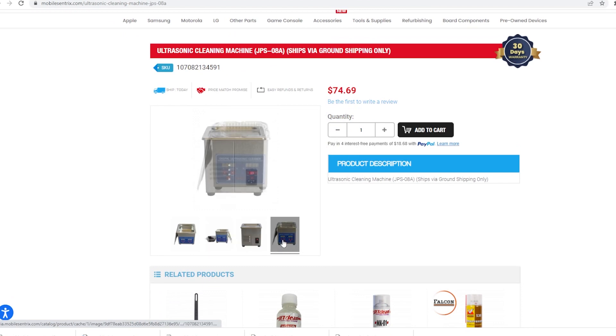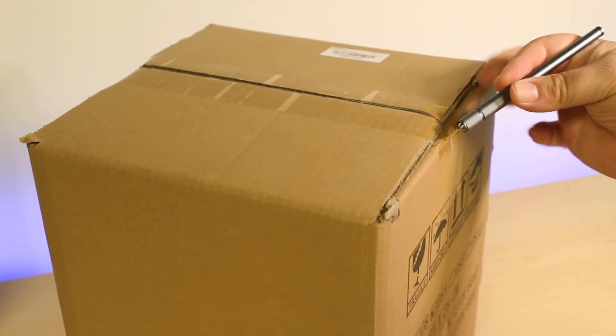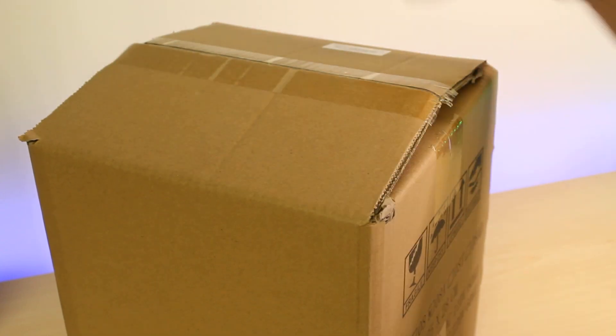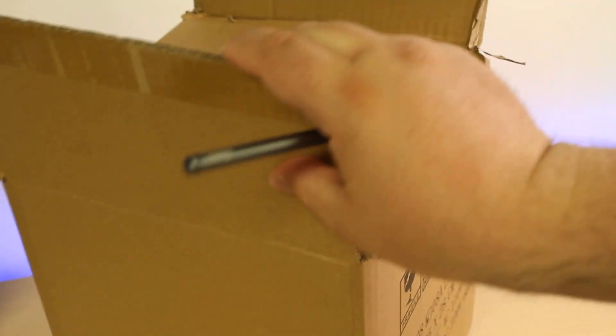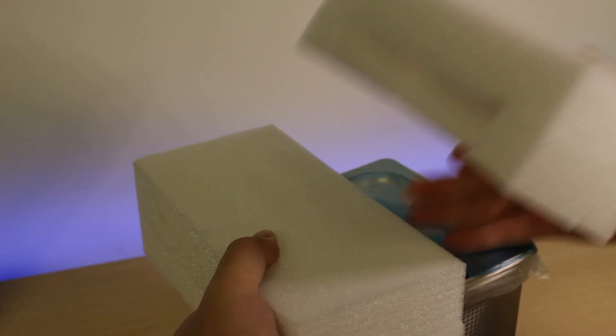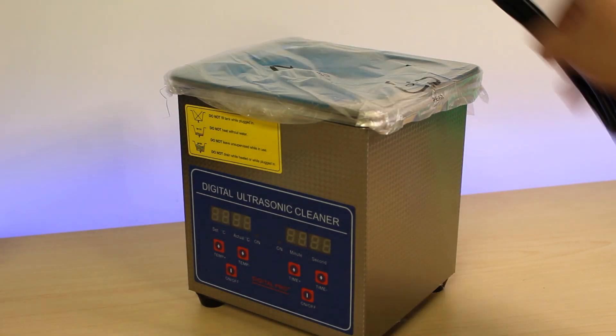The machine consists of a tank filled with a cleaning solution and a transducer that generates ultrasonic waves. For example, when a logic board is placed in the tank, the ultrasonic waves cause the cleaning solution to vibrate rapidly, creating tiny bubbles that implode and dislodge dirt, dust, and other contaminants such as corrosion from the surface of the logic board.